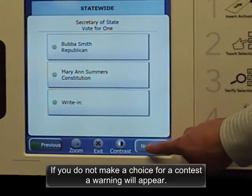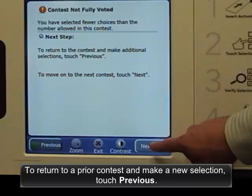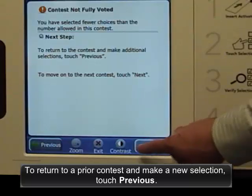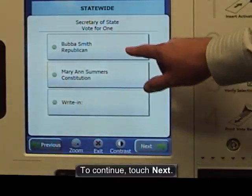If you do not make a choice for a contest, a warning will appear on the screen. To return to a prior contest and make a new selection, touch previous. To continue, touch next.